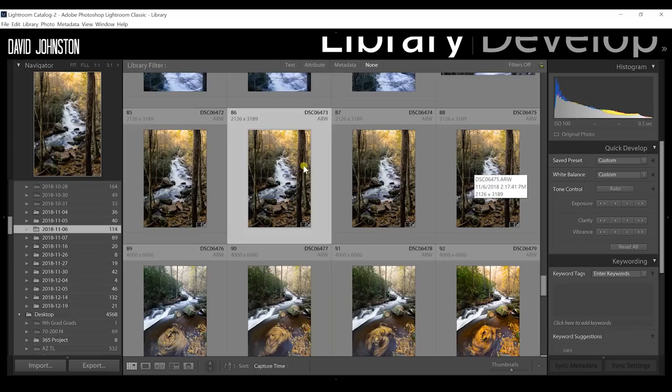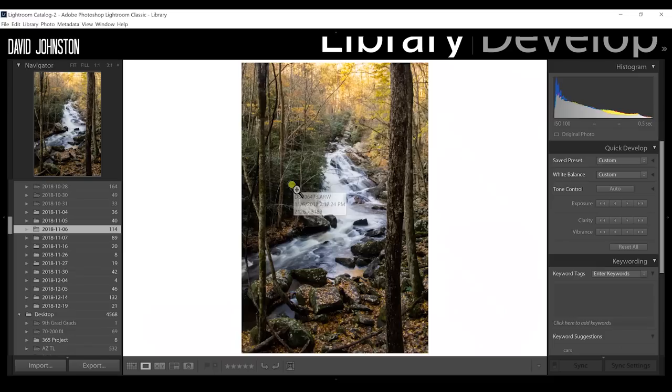In your library, navigate to the images you want to do the focus stacking with. These three right here — starting with the selected one — are the ones we're going to be using.